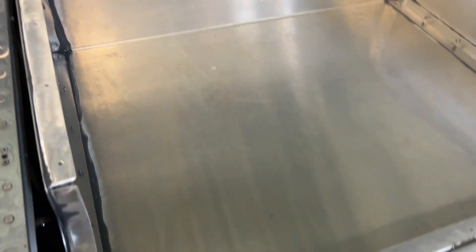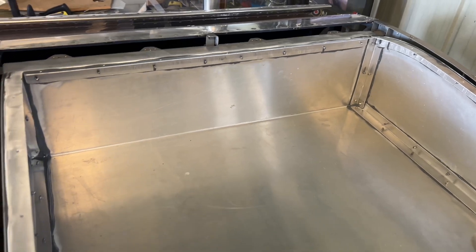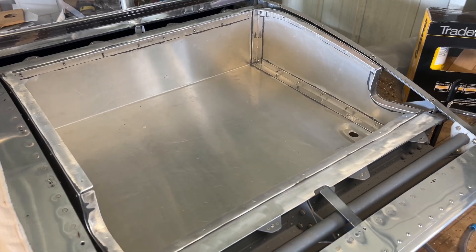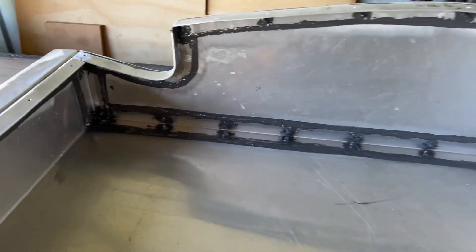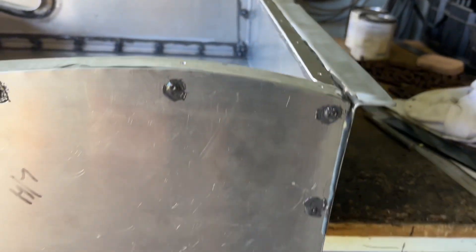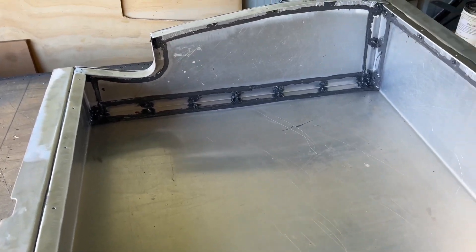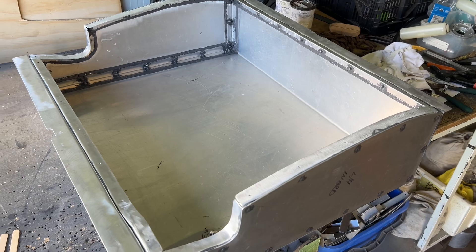Now while the lid's off and I have good access, I'm going to run a bead of sealant around all these edges on the inside. You probably don't need to do that but now's the time to do it. Fuel tank sealant is now applied to all of the edges around the inside, all the rivet tails, the outside rivet heads, and the fuel tank fittings. I just have to let that all cure now — it's such a messy job, not fun. Not a fan of the gooping.